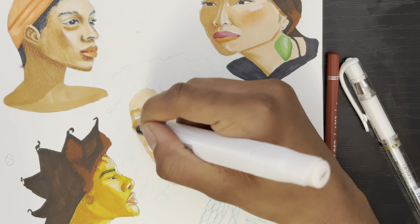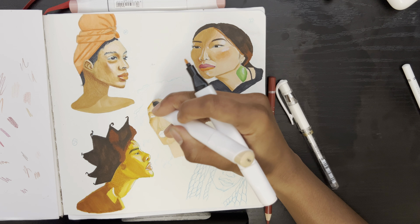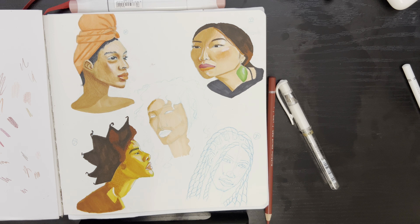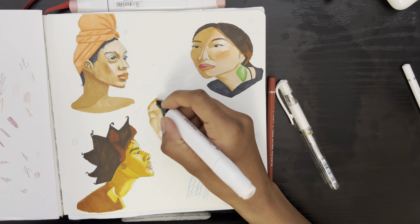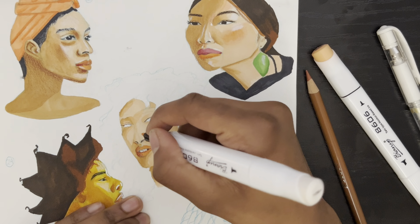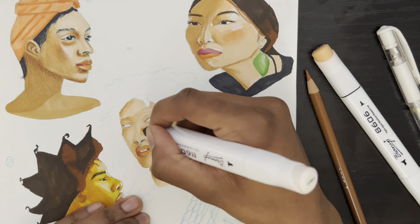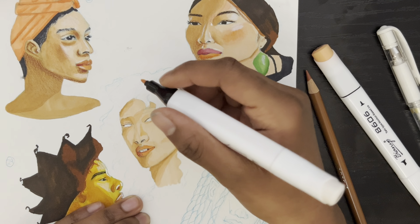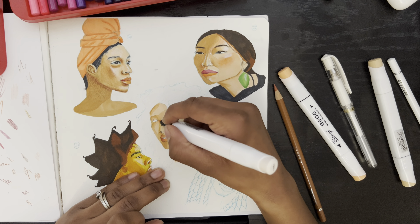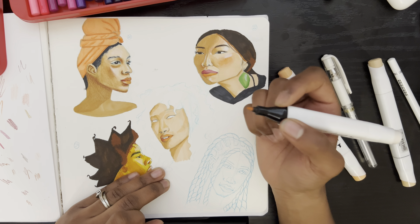Right now I'm coloring in her face, going back and forth between a dark shade and a light shade for her skin tone so that when I blend the colors together the portrait doesn't have any hard lines. I want it to be almost silky smooth — but not completely smooth, I want a little bit of texture, just not too much.